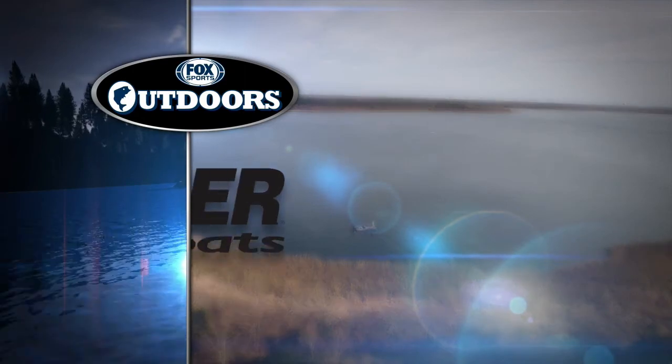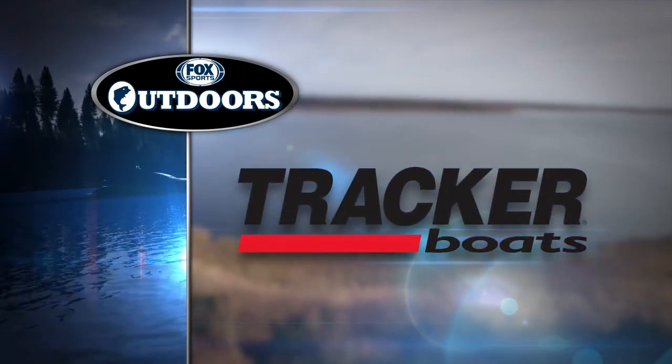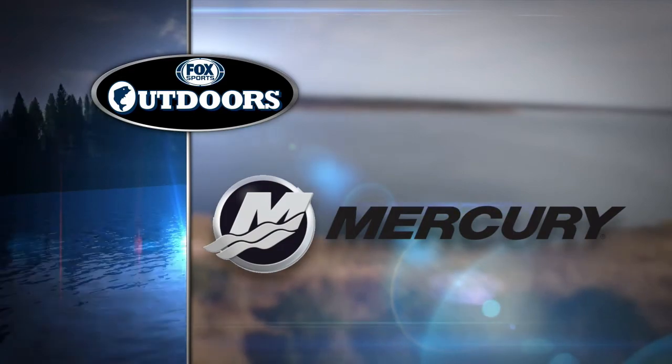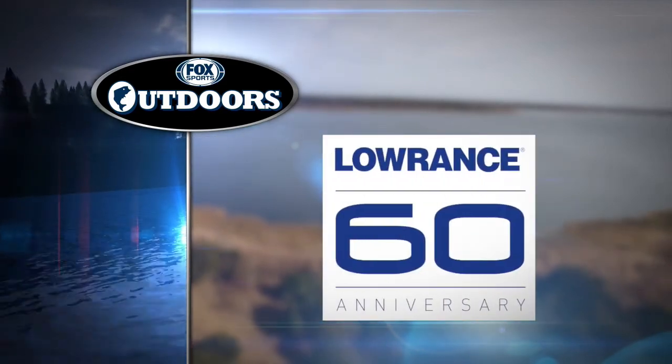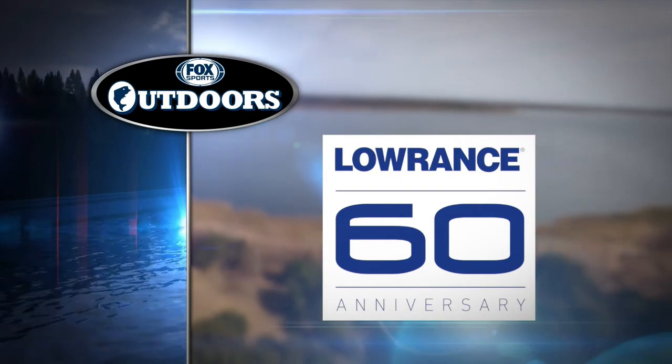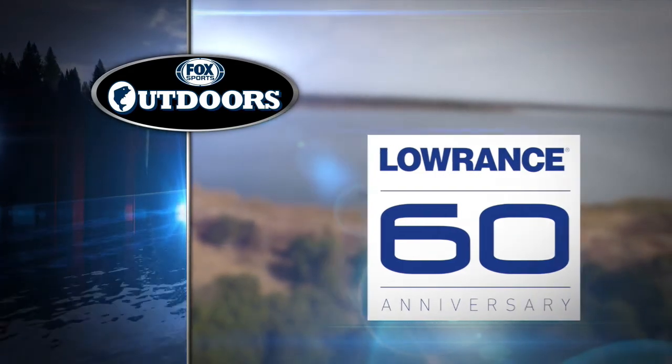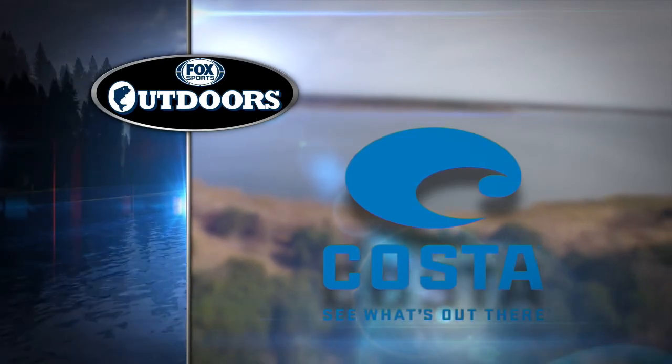Fox Sports Outdoors is brought to you by Tracker Boats — it's more than a boat, it's a Tracker. Mercury Marine — go boldly. Lowrance Electronics — celebrating 60 years of fish-finding excellence: find, navigate, dominate. And Costa Sunglasses — see what's out there.